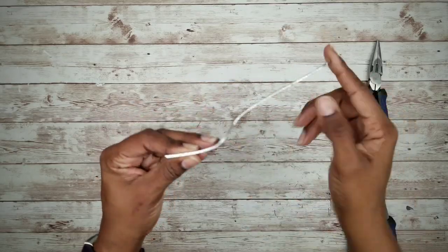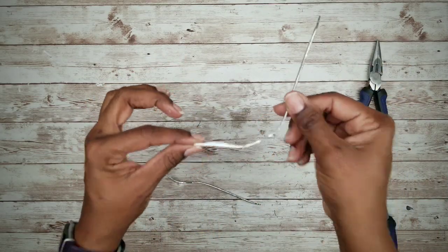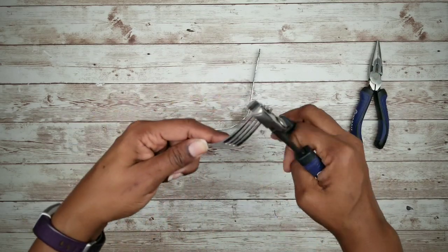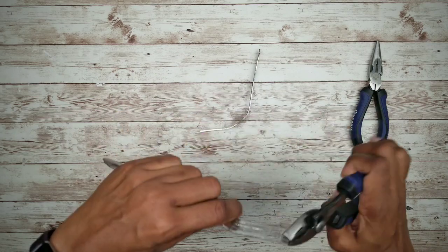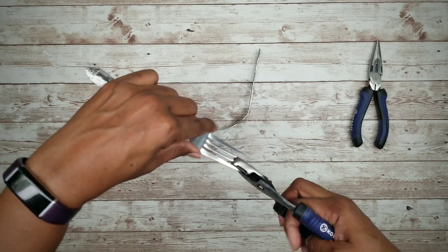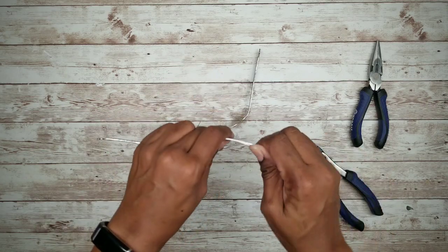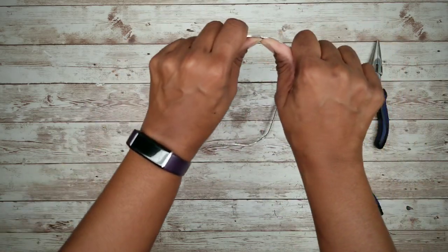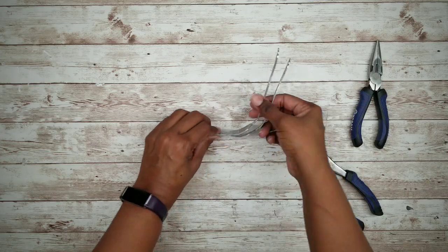While that dries, we're going to take our fork and model it into a kind of handle. I'm going to take a pair of pliers and flatten out the prongs as flat as I can possibly get them, and then bend it where the handle starts. And that's it.